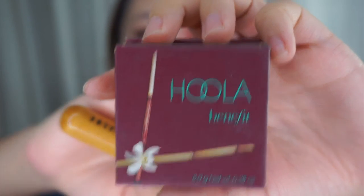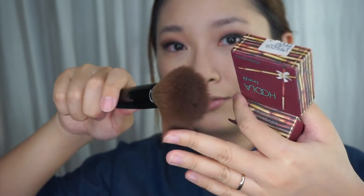Now that the face oil mist has settled in, I'm going to be using the Hoola Bronzer by Benefit just to bronze up these areas, so that later when I draw my contour it doesn't look too harsh. I'll be taking this flat top brush — it doesn't really have a brand, it's just a flat top brush — and just going to dunk it in and use it here.